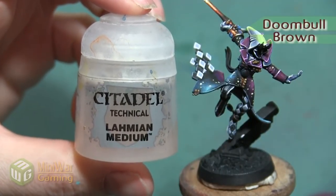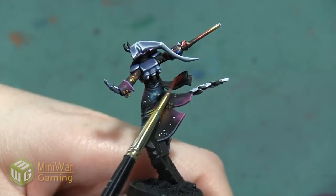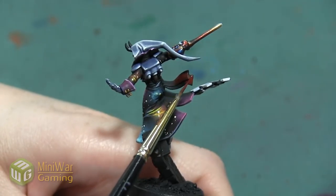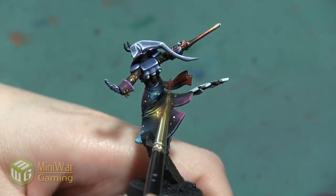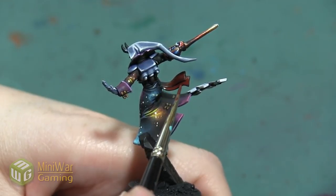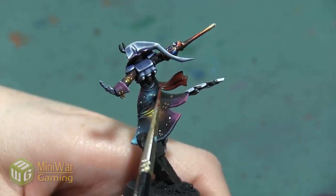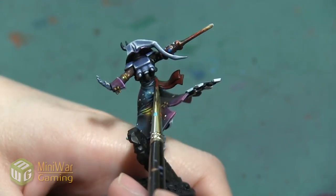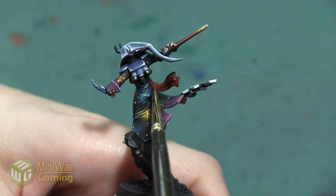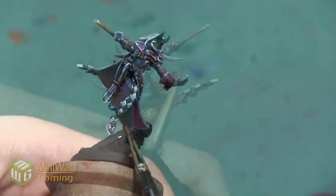Our first color is going to be Doombo Brown. I want to make sure that I thin my paints, so I'm going to use a little bit of Lahmian Medium — you can use any medium you prefer, including water. We're going to apply this all over these flowing sashes, making sure we get it everywhere with no black showing. It's going to take a couple of thin layers to build up an opaque coat, and that's okay. We're doing this so that our darkest shadow is a dark brown rather than black, which makes it much easier to apply bright colors over.